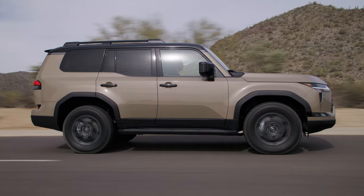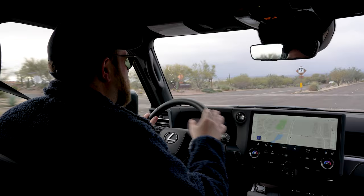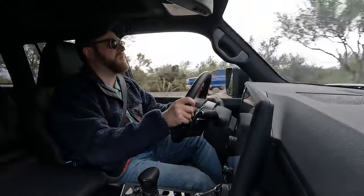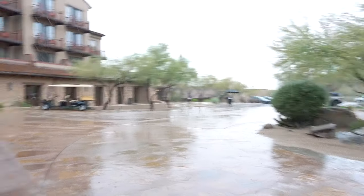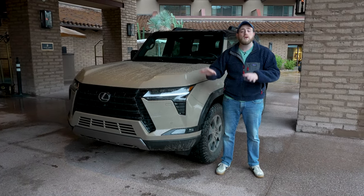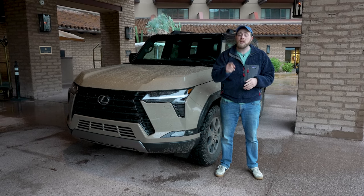Refinement is a common theme in the GX 550. The driver inputs are just so wonderfully balanced. The transmission mapping is smooth and intelligent. The throttle mapping is beautifully progressive, and the brakes seriously impressed — the modulation of the pedal is nigh on perfect for this size SUV. As you can probably tell, we got rained out for the day. The GX is tough, but we are not. For the full review breakdown and information on the all-new 2024 Lexus GX 550, check out cars.com.